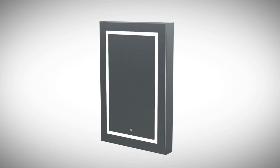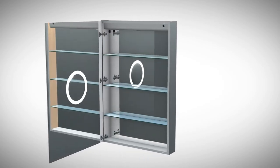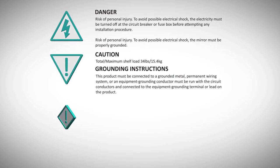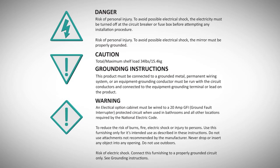Thank you for purchasing the Krug Svanj cabinet. We greatly appreciate your choice and hope you enjoy our cabinet. Your safety is of most importance to us. Please read these sections of the installation instructions very carefully as they contain some very important safety guidelines.